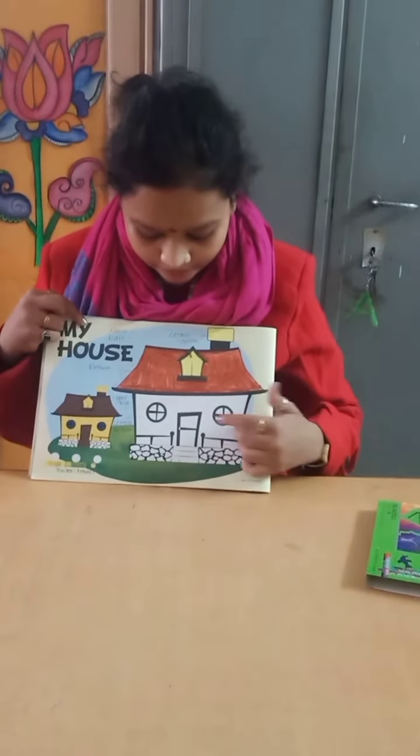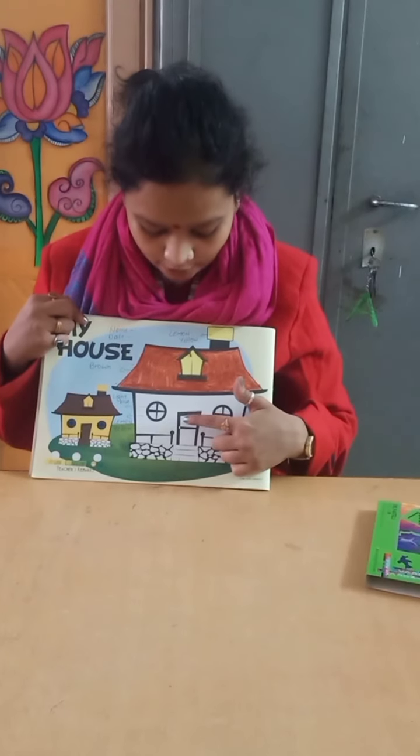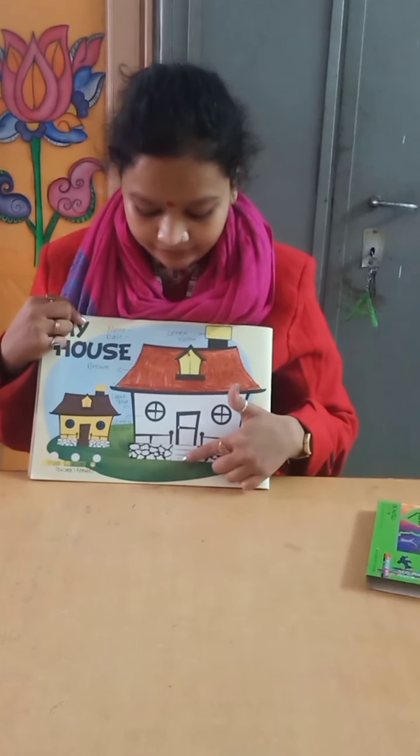Like this you have to fill brown color, and now we are going to fill brown color in the door and in the staircase.